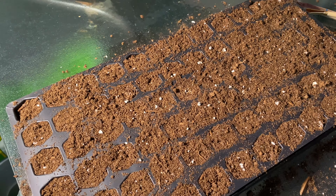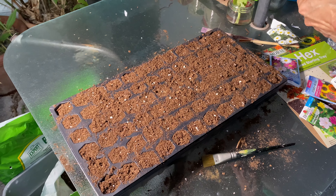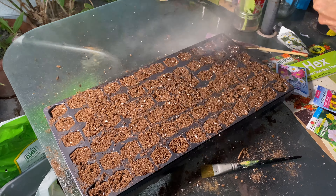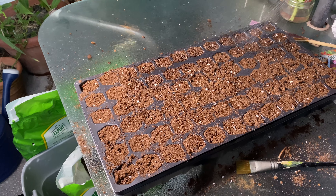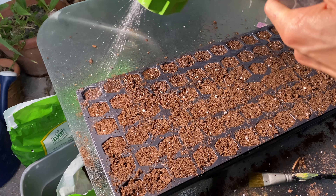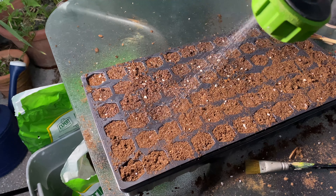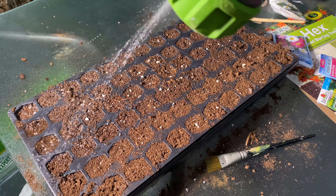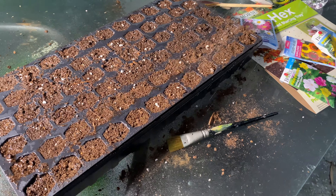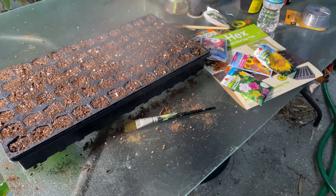If you have a flower that doesn't like a lot of moisture, do you still keep the soil moist when sprouting? Yes — when sprouting seeds you keep them moist. Once they're growing, you learn what the plant likes. Depending on whether it's in a pot or the ground, that all makes a difference too.